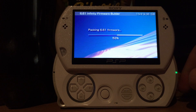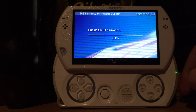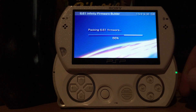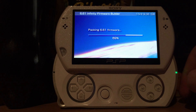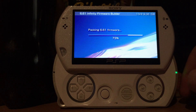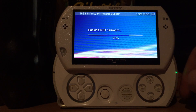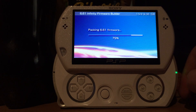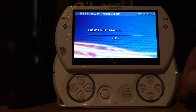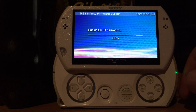On a regular PSP or a PSP Go with a memory stick this may take longer, so if possible put the files on the internal storage of the PSP Go instead of the memory stick if you have the choice. Keep in mind you should have at least 100 MB of free space on your memory stick or internal storage, because the file created will take some space and it's recommended to have a small buffer.